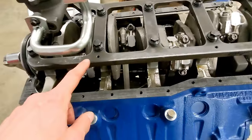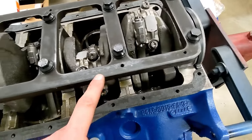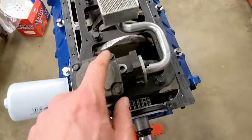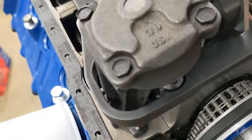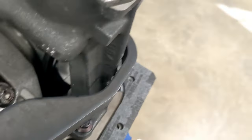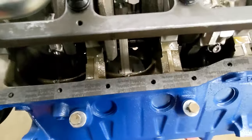I'm going to be using a windage tray that bolts to the main girdle. I'm using a Melling Select oil pump and a Canton pickup. I also had to clearance the oil pump so it cleared the main girdle.